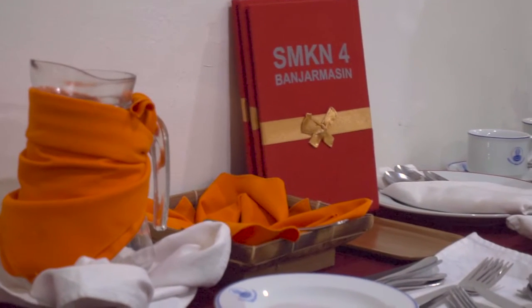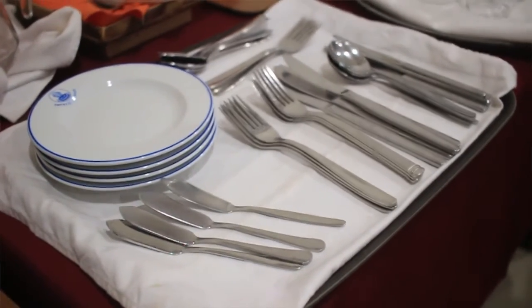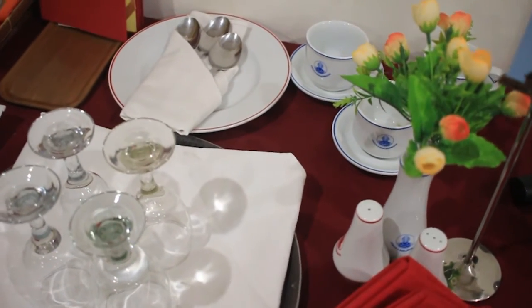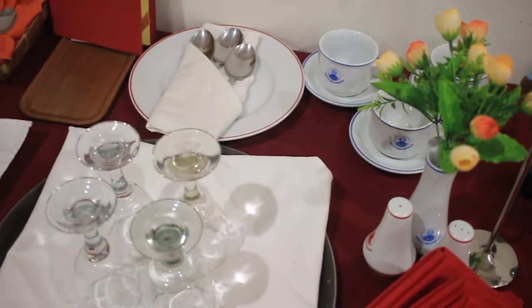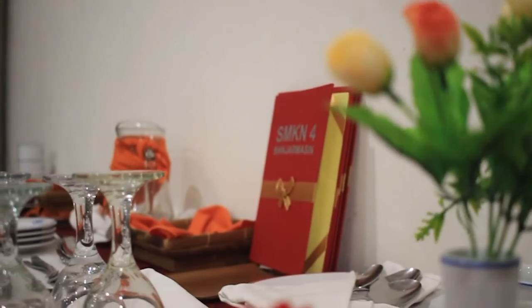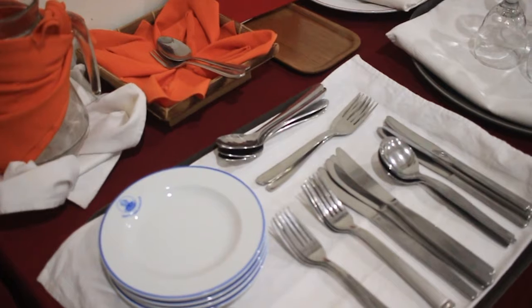Berikut adalah penataan sideboard atau meja bantu untuk waiter. Alat-alat yang sudah kita polishing tadi kita tempatkan di tray sesuai urutan yang akan digunakan. Kemudian untuk penataan peralatan lainnya, paling ujung kiri adalah water pitcher, selanjutnya ada bread basket, menu, dan alat untuk changing cutleries.